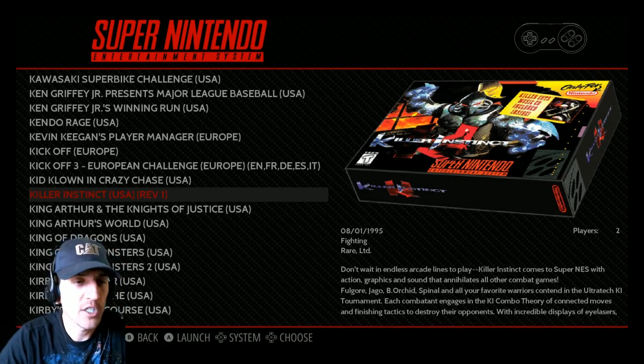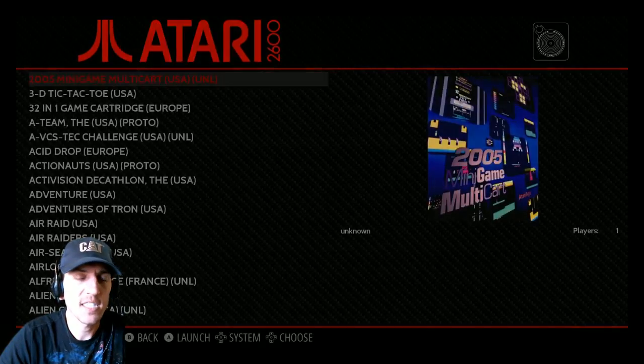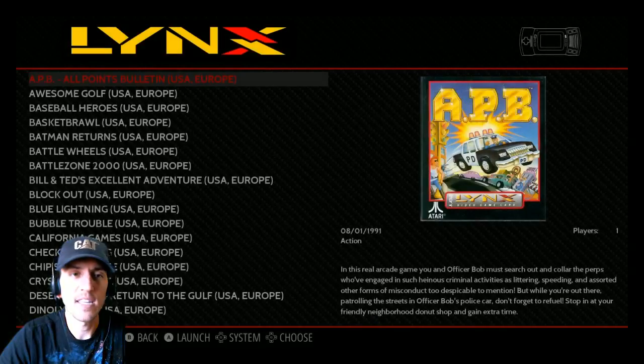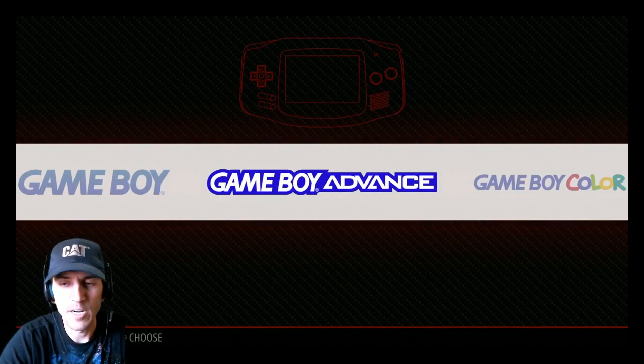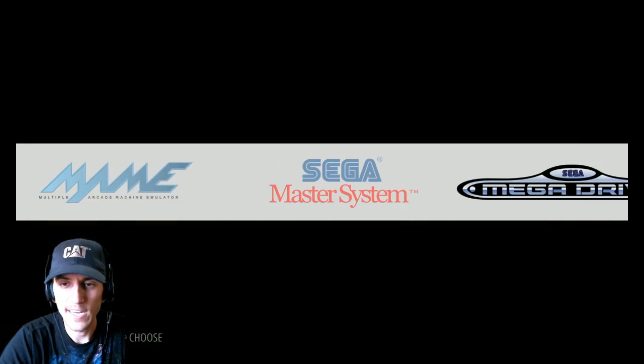I usually get vibration on Xbox 360 controllers. This is a PS3-style controller so it might be something configured in RetroArch. It does have vibration, it's just a matter of configuring it properly — not that big a deal for me.